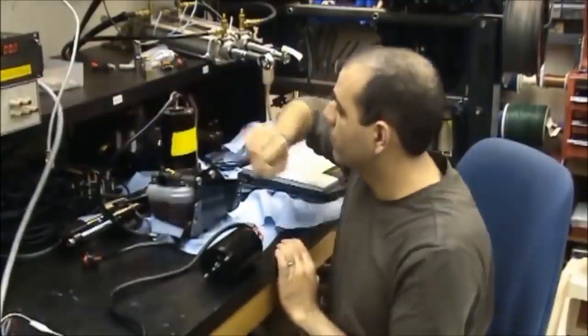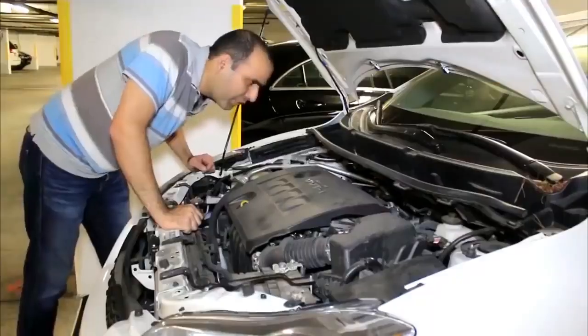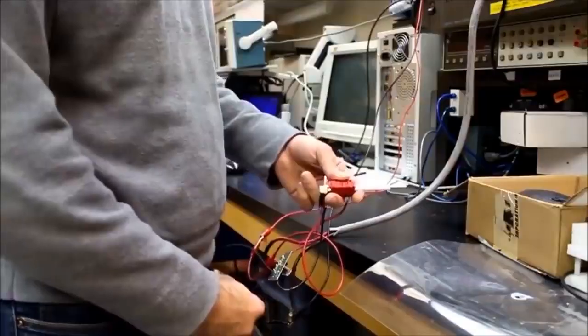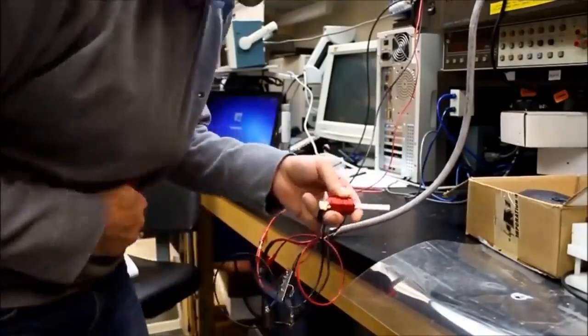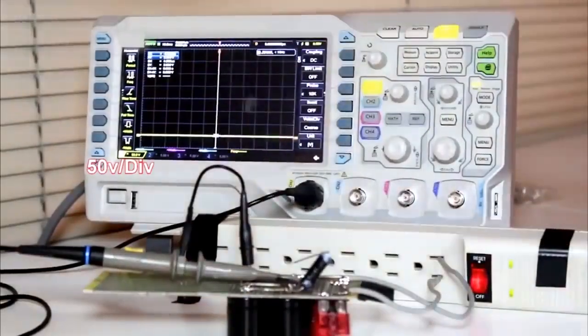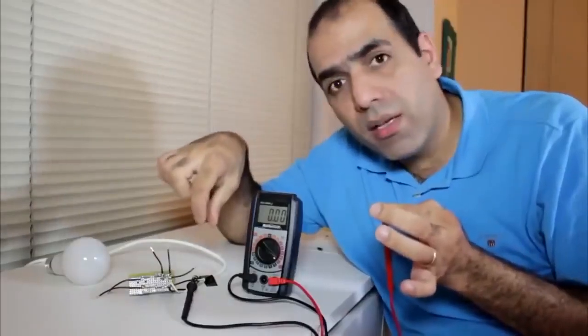The power supply — the fuse box should be somewhere in here. So here we go. Only touch one of the AC lines.